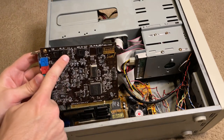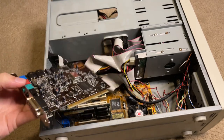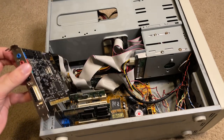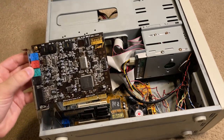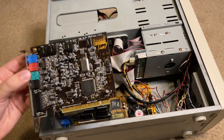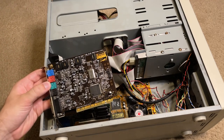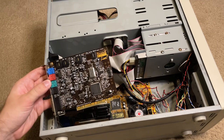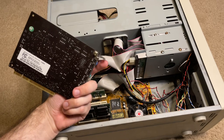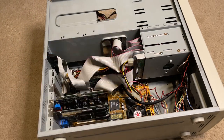The only thing the Sound Blaster Live is missing is the CD-in, because I'd very much like to listen to CDs on this computer. As far as the rest of the audio system, I'm wanting to get some period speakers and a subwoofer — I know which ones I want, I just need to find a pair where both the left and right speakers work. Not a whole lot to say other than I love this card.